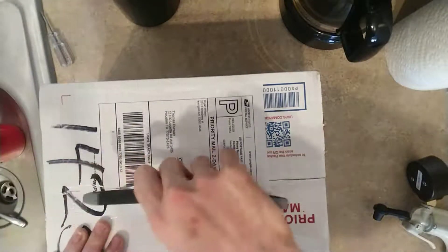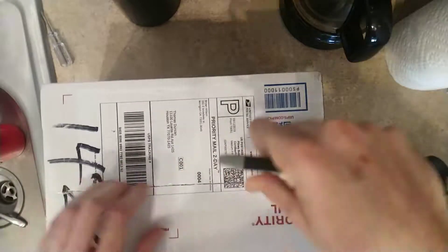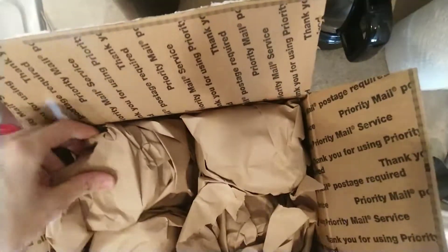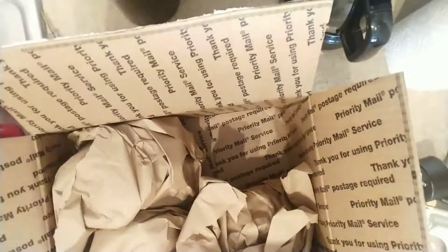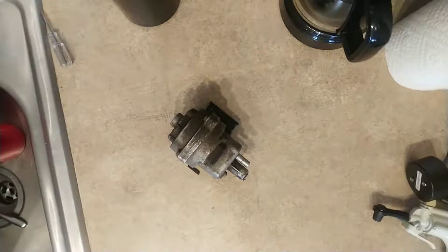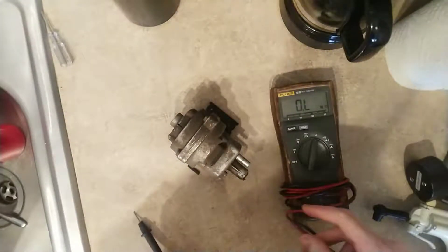All right, so these two MAP sensors came in today. Check them out. Oh crap, there's four — oh geez. Well, let's check the first one here. Can't believe there's four in here.